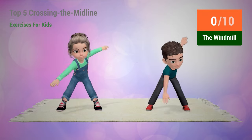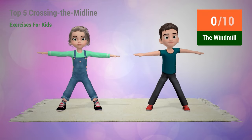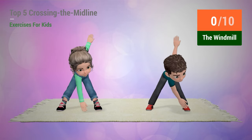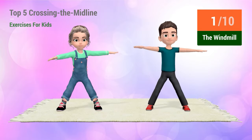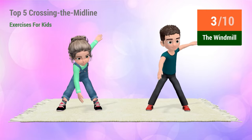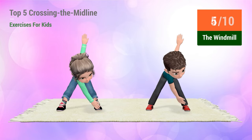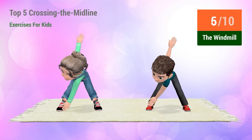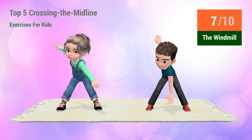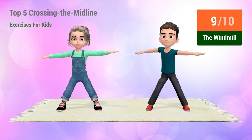Rest time. Up next, the windmill. In 5, 4, 3, 2, 1, go! 1, 2, 3, 4, 5, 6, 7, 8, 9, 10.